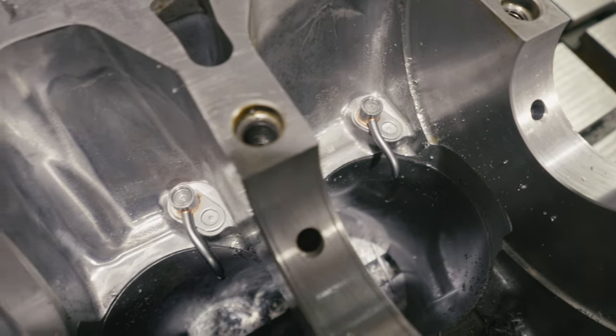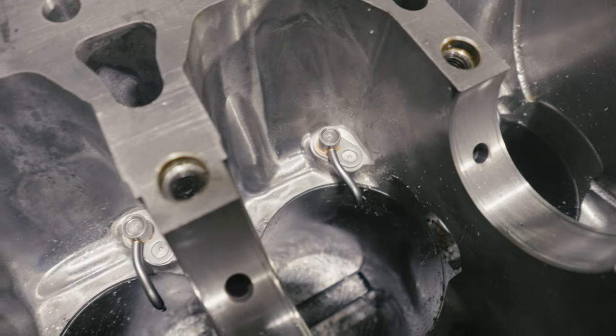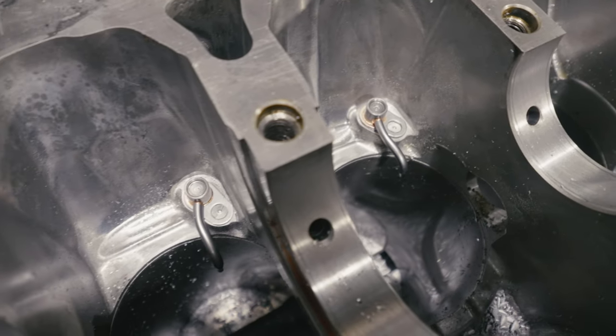Установка масляных форсунок обеспечивает более долговечную работу двигателю. Важность установки масляных форсунок поняли даже на заводе-производителе: с 2017 года все двигатели оснащены масляными форсунками.